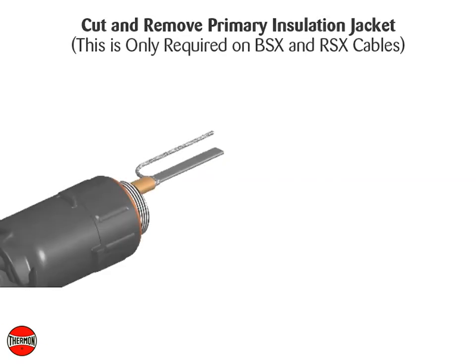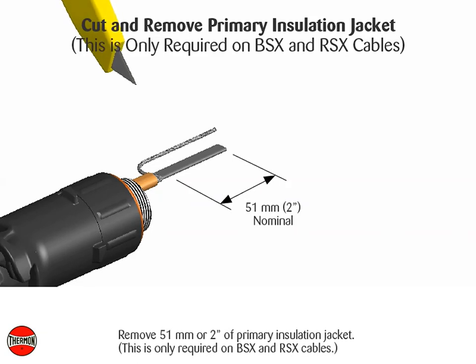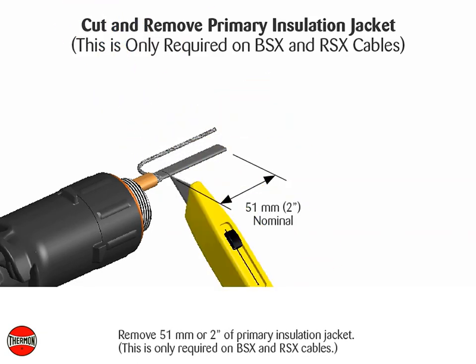Cut and remove the primary insulation jacket — this is only required on BSX and RSX cables. Remove 51 millimeters (2 inches) of primary insulation jacket.